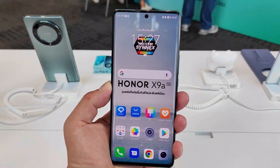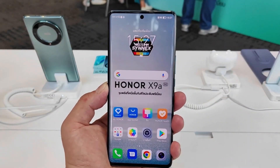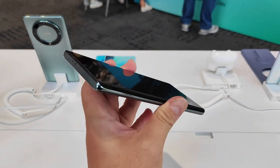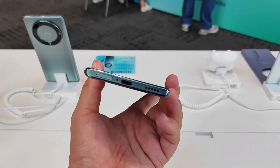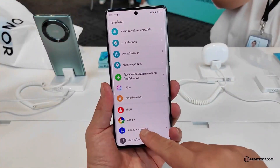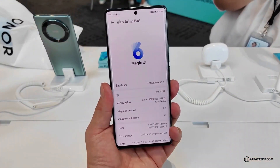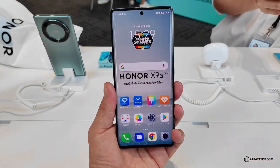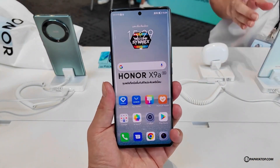As per the report, the Honor Magic 5 Lite will have a 6.67-inch AMOLED panel offering a full HD+ resolution of 2400 by 1080 pixels and a refresh rate of up to 120Hz. The screen will offer up to 800 nits of peak brightness and an in-display fingerprint scanner. As can be seen in the leaked renders, it sports a punch-hole display with curved edges.